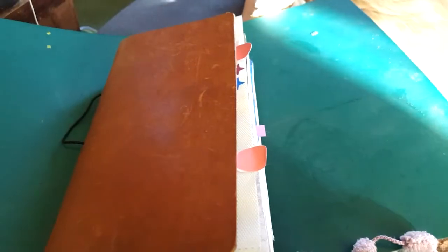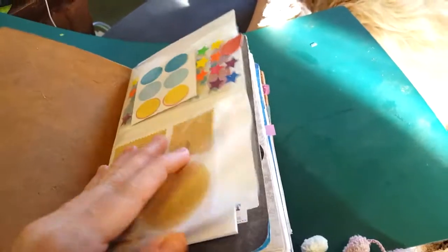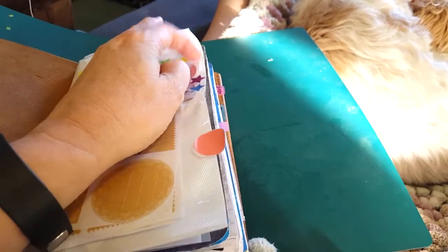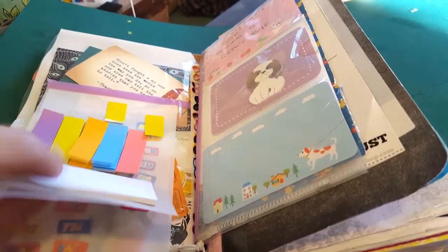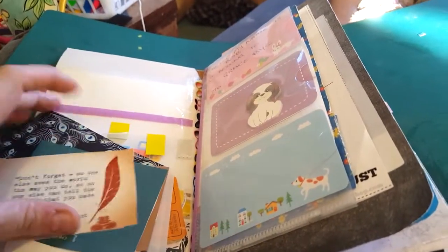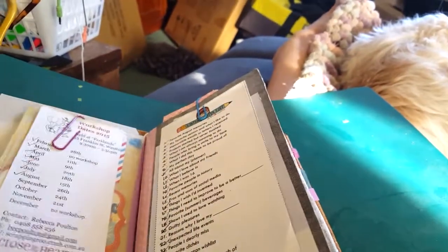Hi guys, just thought I'd show you a few things I've changed in my travelers notebook. This is Bob, remember Bob? This is just a scrapbook insert I cut down — I didn't put tags on the other end. It's just a little pocket scrapbook insert I cut down to hold some stamps, stickers, clear post-it notes, and things like that. I'll leave them out for a minute. This is Bob's thing.